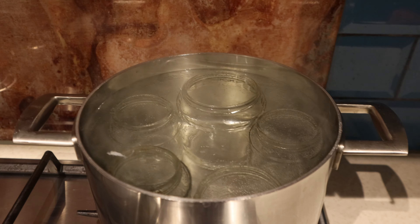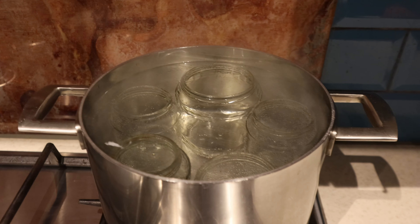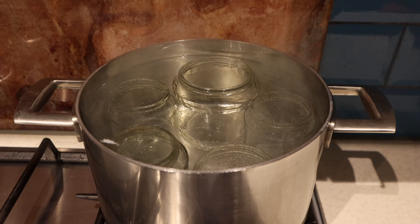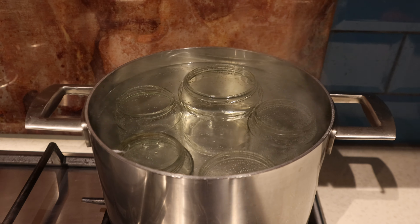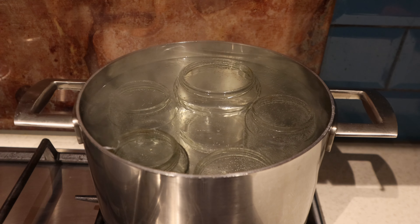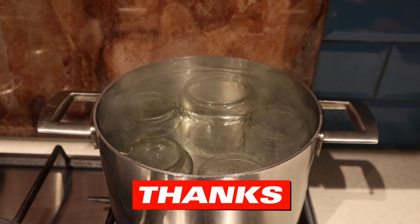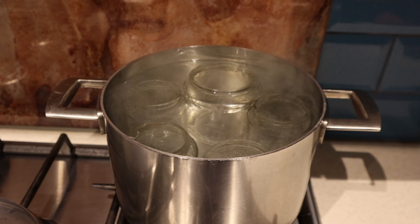It really is that simple to sterilize your glass jars. These glass jars were previously used for other things and we recycled them — because why not? Rather than buying brand new ones, it's always a good idea to use what you've got. Thanks for watching and happy canning!